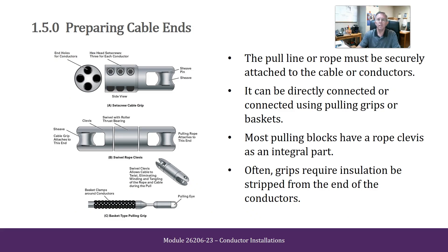Preparing Cable Ends. The pull line or rope must be securely attached to the cable or conductors. It can be directly connected or connected using pulling grips or baskets. Most pulling blocks have a rope clevis as an integral part. Often grips require that insulation be stripped from the end of the conductors.